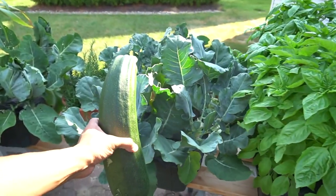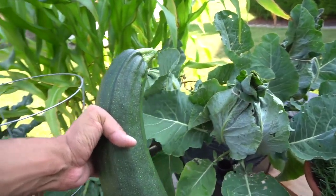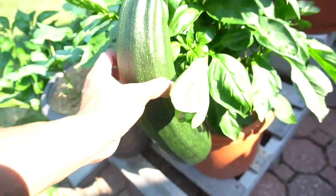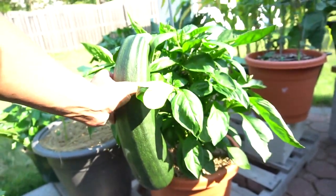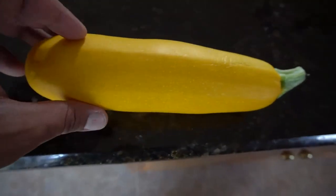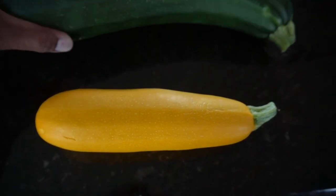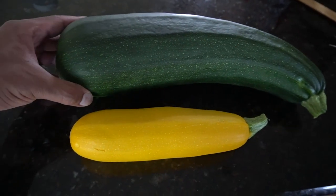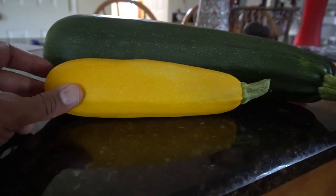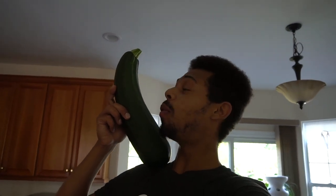We interrupt this broadcast to bring you a very special program. This is my basil, some broccoli, a rosemary bush, a cauliflower. Look at how giant this thing is next to some corn — it's taller than my pepper plants. This is a normal sized zucchini. It's beautiful, it's delicious, it's a great harvest. But then you scoff because there's this. Look at the difference — it's not even close. This thing is huge, bigger than my head with my fro.